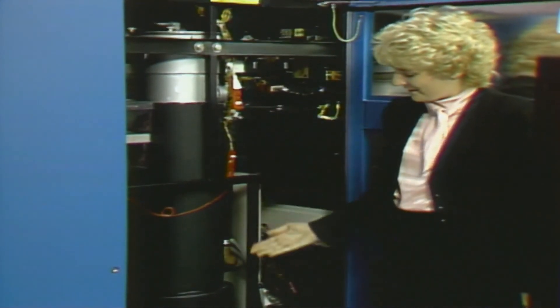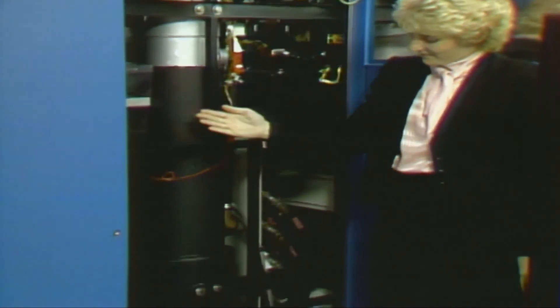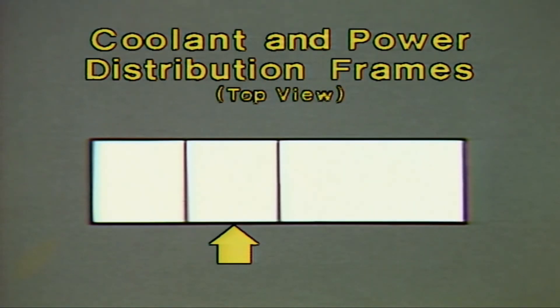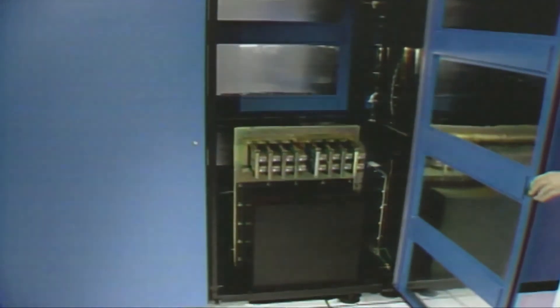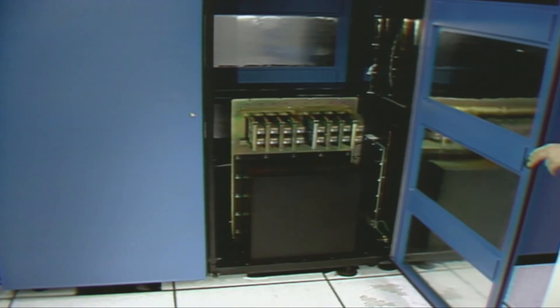From this side, you can see the heat exchanger, overflow reservoir, and the pumps. This is Frame 8. It is located between the coolant distribution frame and the power distribution frame. It contains the circuitry used to sequence power on and off to attach I-O units.